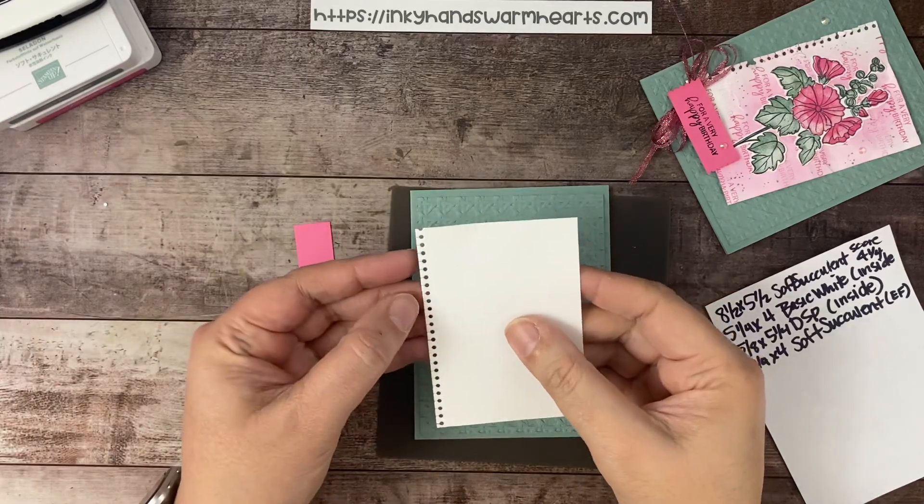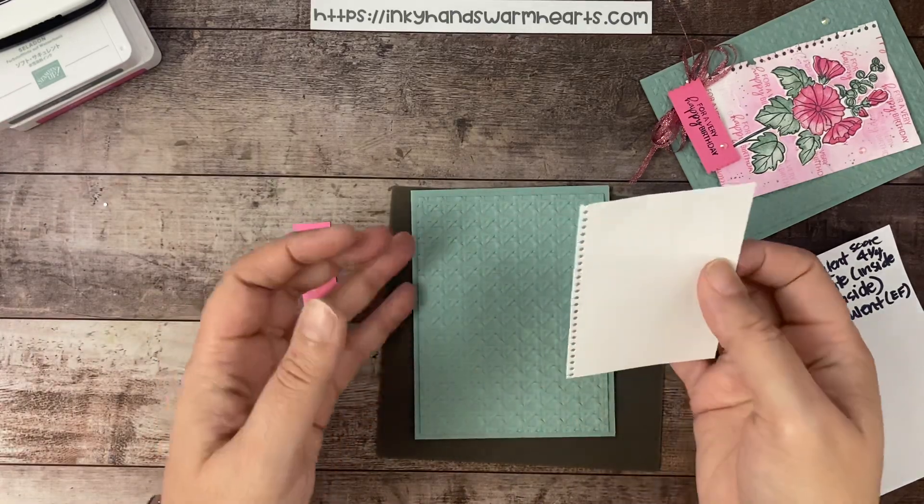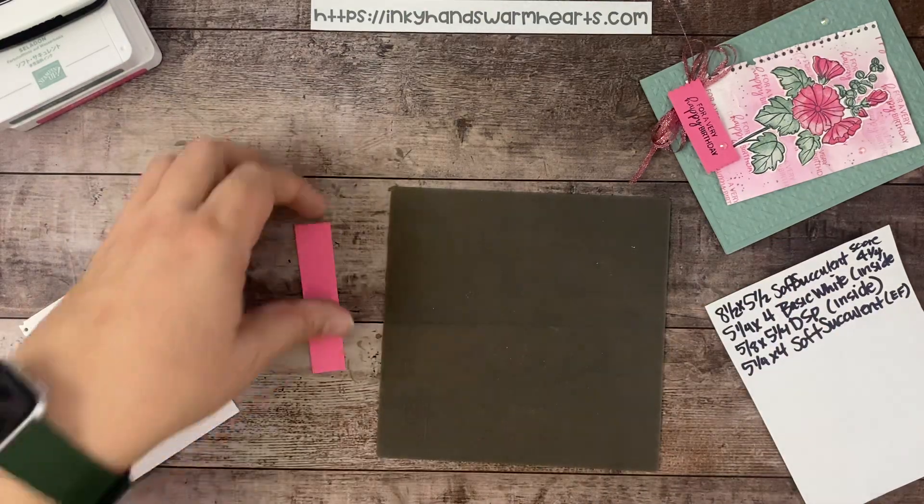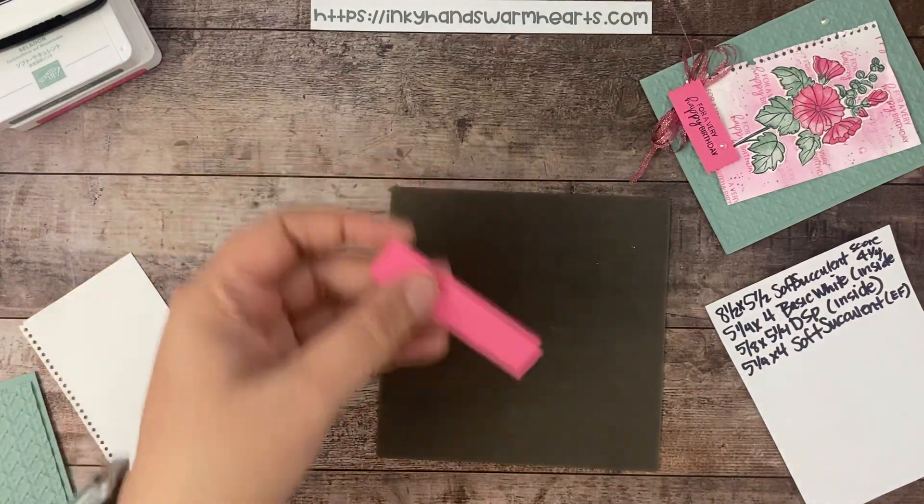That cane weave piece is also five-and-a-quarter by four in Soft Succulent.